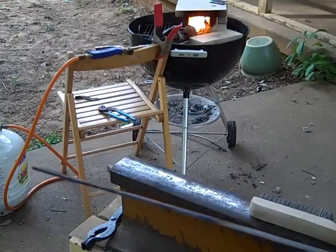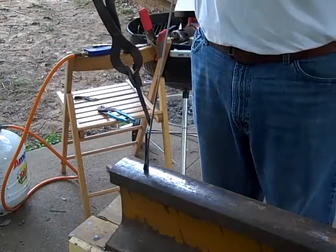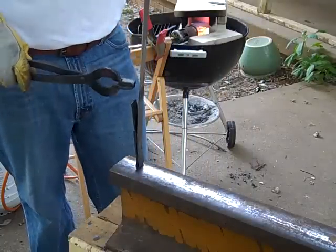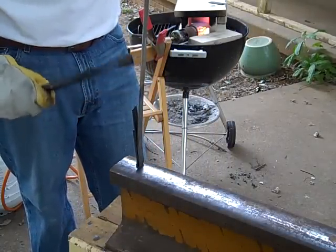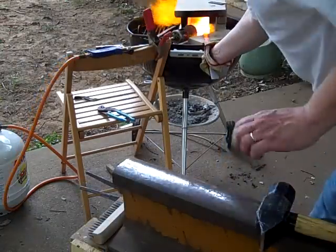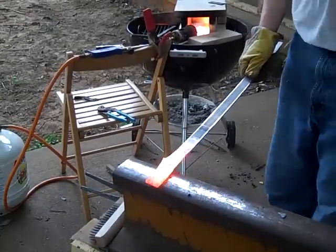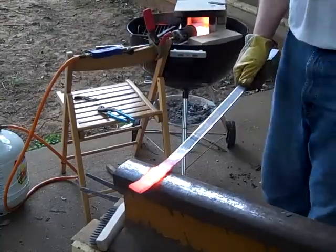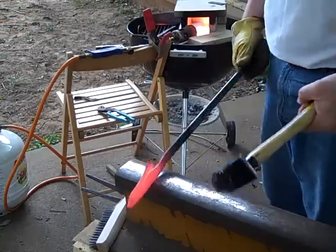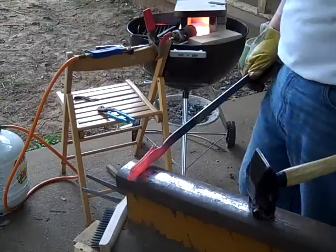Get the steel in there, then I'll try to forge it. Again, this is all just learning.